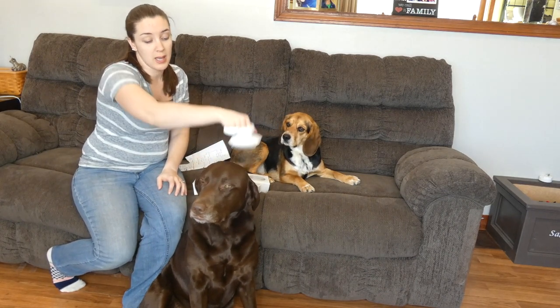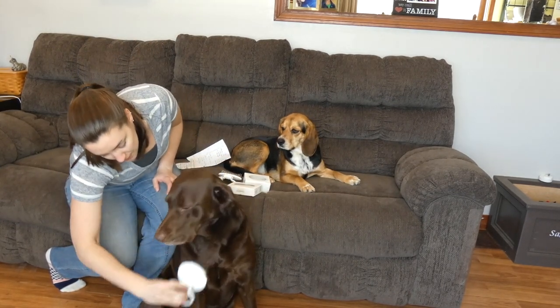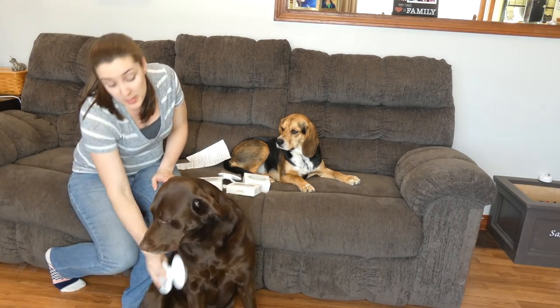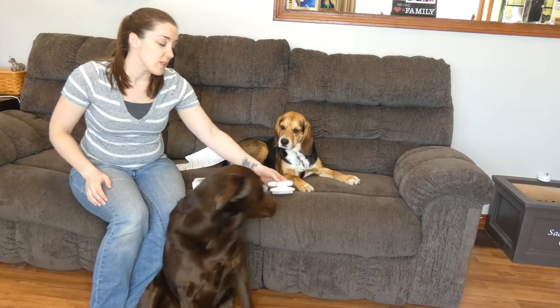Now it's locked in, it doesn't move at all when I brush Sadie. You can do it in the position that is the most comfortable for you, so that's something unique that these brushes offer that other similar products don't.